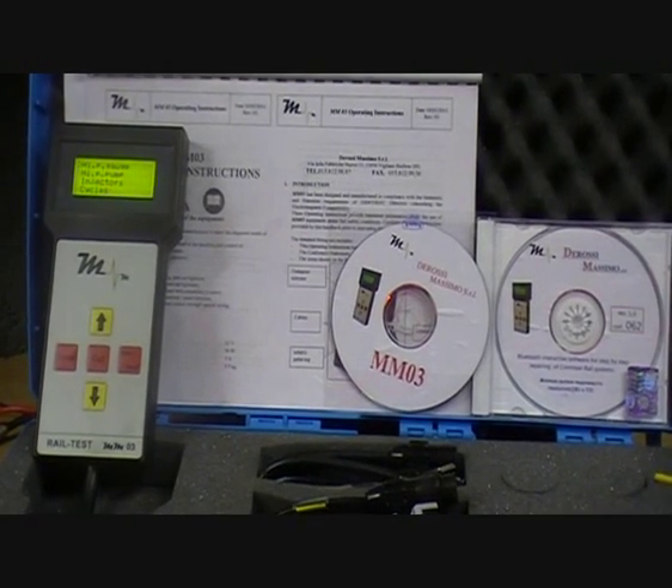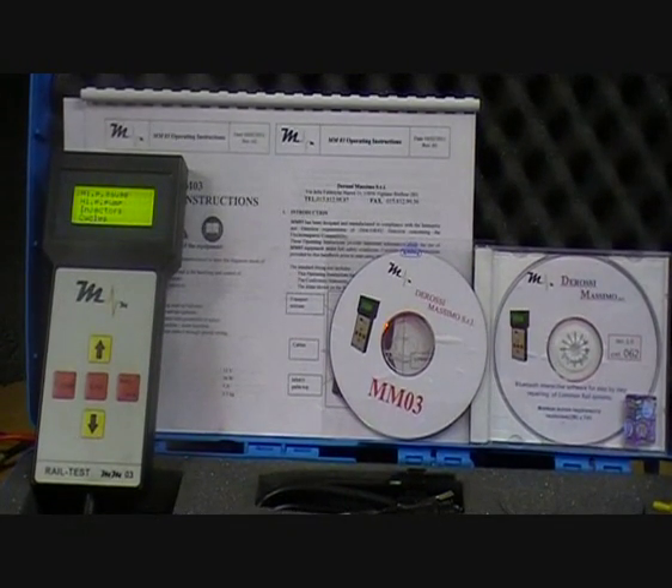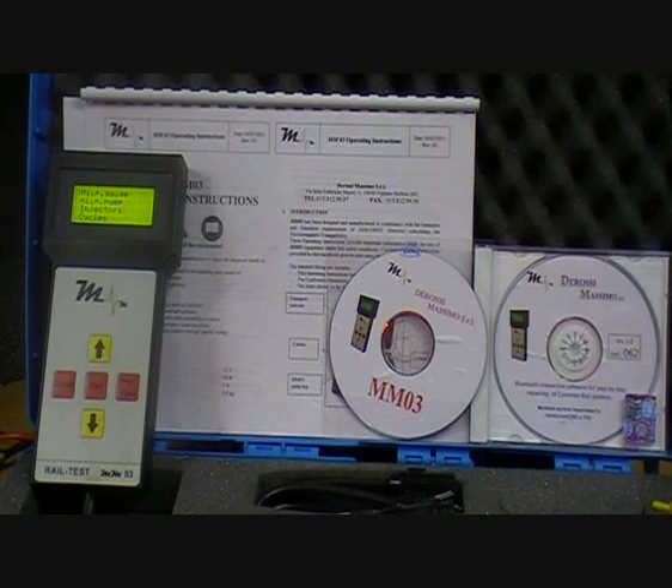And while driving the injector, you can vary the injector opening frequency and drive the injector in either pilot, pre or main injection.